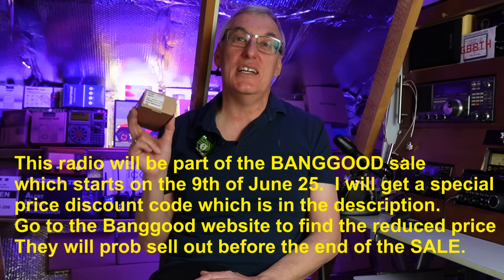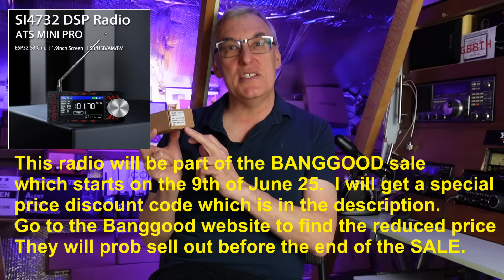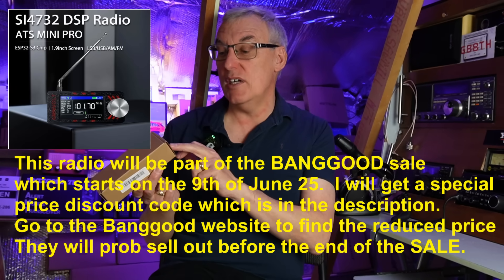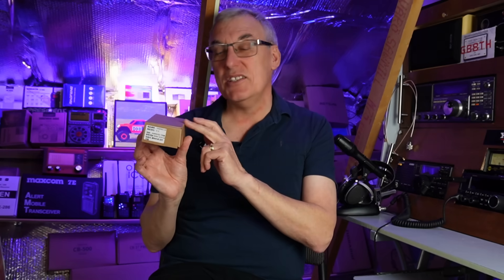Hello, welcome back to Fred in the Shed. We've got another one of these little SI4732 radios — what I call spy radio — and this time we have a branded make. We've got a company here called Amena Volt, who've actually put their name to it and branded the product. This one claims to be a Mark II version, so it should have been shipped with the latest firmware. Also, this version says it has a built-in headphone amplifier, which always let the first version down somewhat.